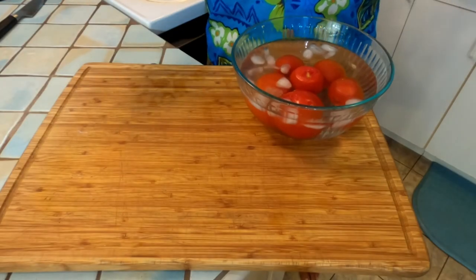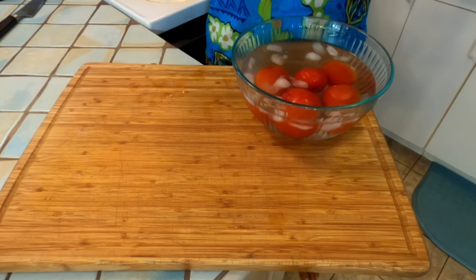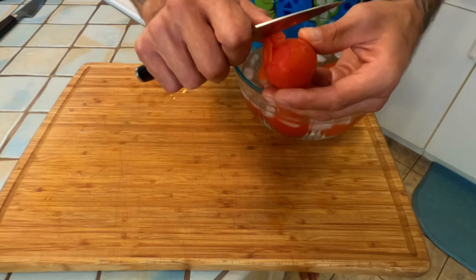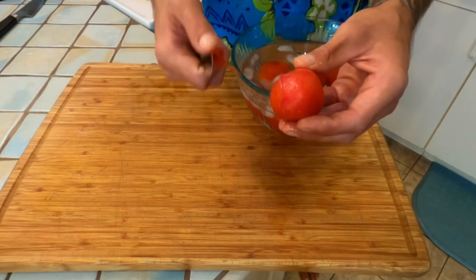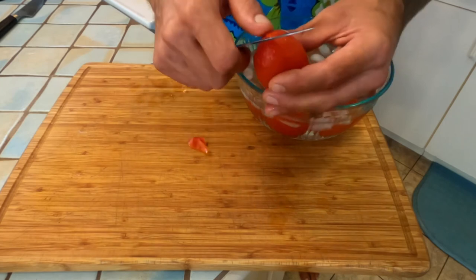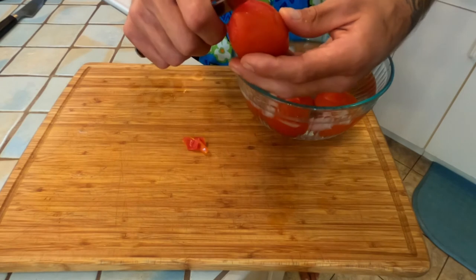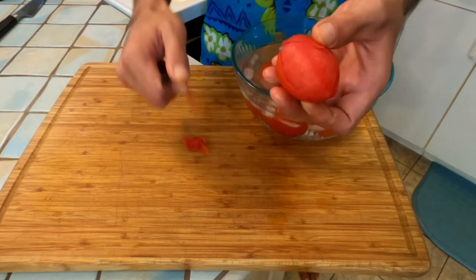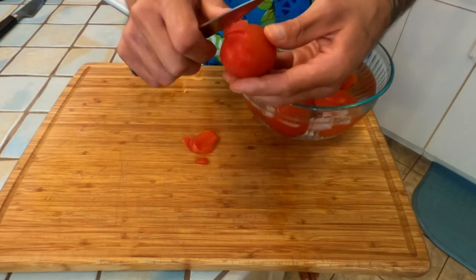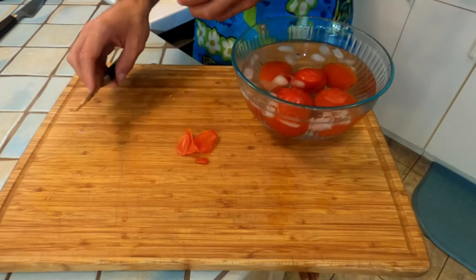Great job! Next, take one of your tomatoes, grab that paring knife again, and start to peel the edges back from the slit that you made before to get the skin. It's going to come off really easily from that blanching process — when you drop something in hot water like that, it's called blanching. Go all around the tomato and just pull the pieces of skin off. Do all of yours and we'll see you back here.